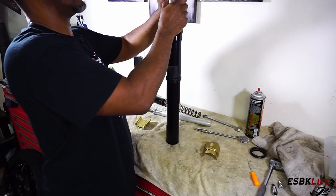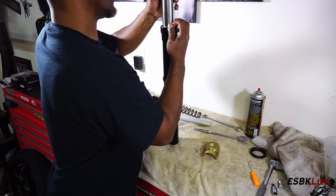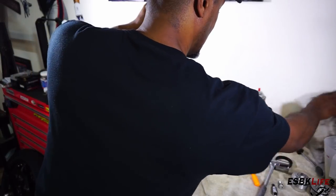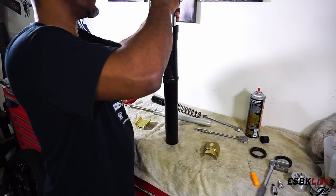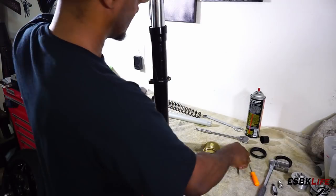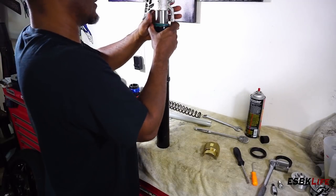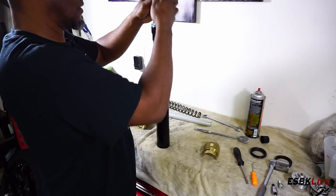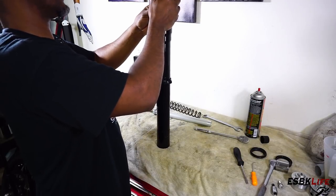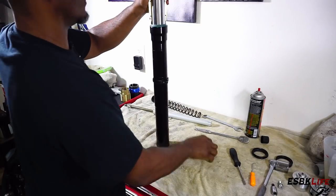Now we can take our C-clip, bring it down, and put it back into position — you'll feel it click. Grab your screwdriver and push this down; you'll hear it click. Raise it up to make sure it's seated against it and then we're good there. Now we need to drive our dust cap in. A lot of times you can just put it in by hand; sometimes they get a little finicky, so you can also use the driver to put our dust cover back into position.